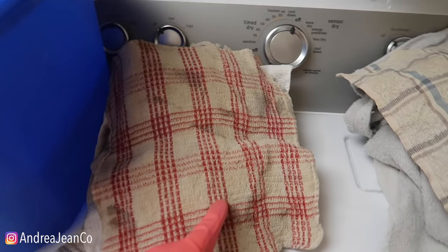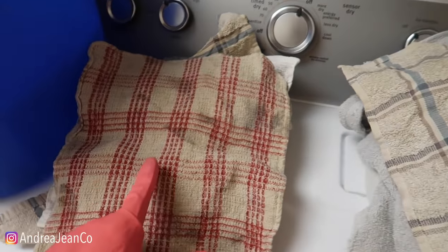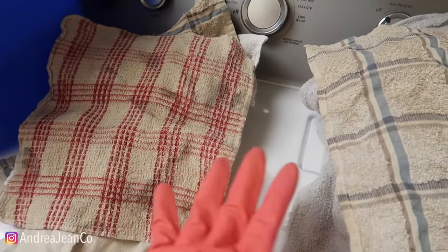Welcome back to Andrea Jean Cleaning. Today I'm going to show you how to make these dingy whites whiter than ever — at least that is the hope here. I have tried baking soda and vinegar and lemon and OxiClean, and those things work to some extent.